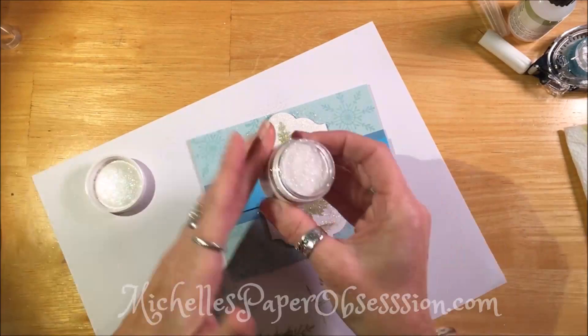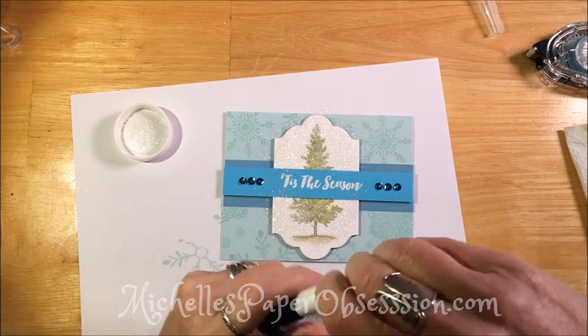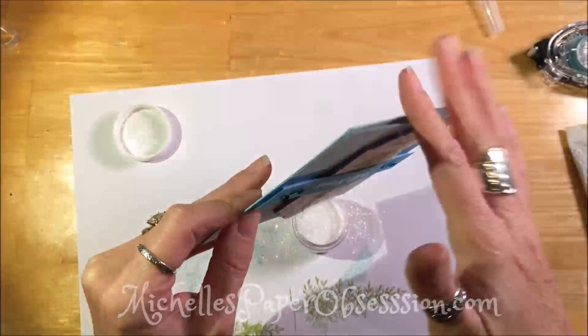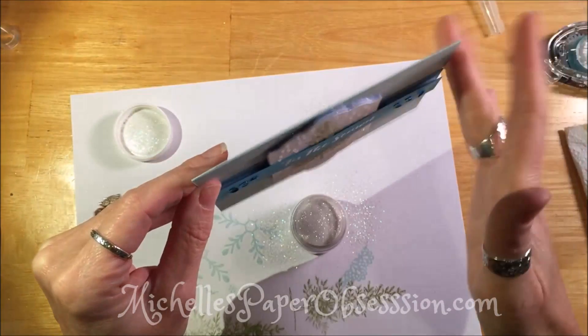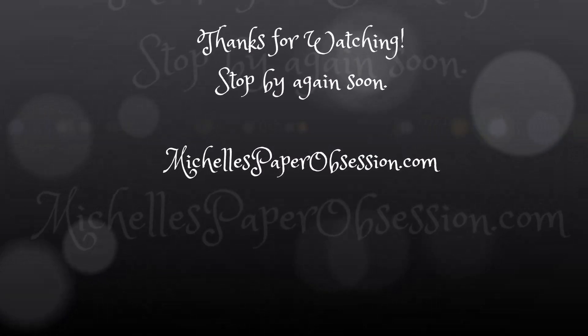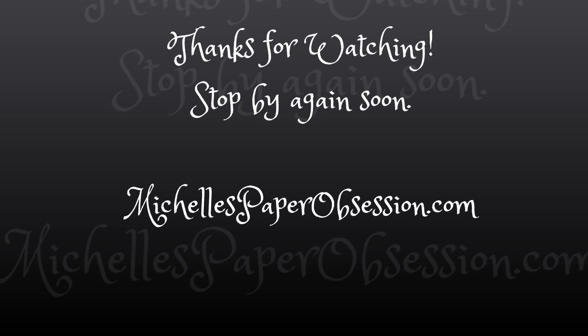I still can't believe how beautiful that tree is — you'd have to see it in person to believe how tiny and intricate it is. Thank you for watching, stop by again soon. Please subscribe if you want to see more — thanks!